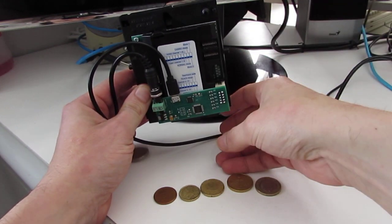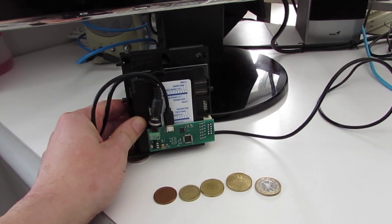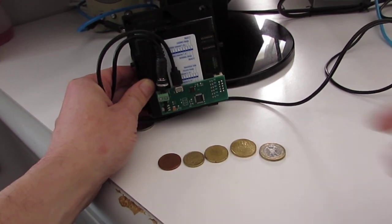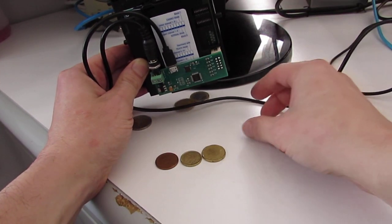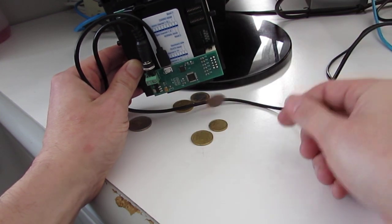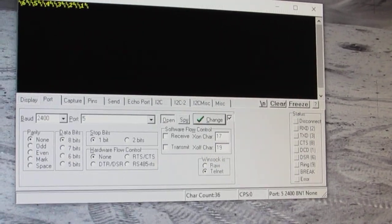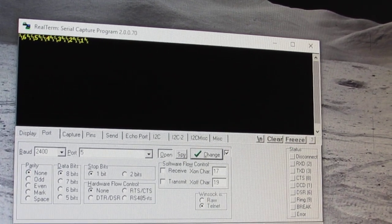For example, if I put in 2 euros and the coin is accepted, you will see 6 on the serial port. And for 1 euro, 50 cent, 20, 10, or 5 cent, here you can find the serial message that the board has sent. The mapping is: 6, 5, 4, 3, 2, 1.